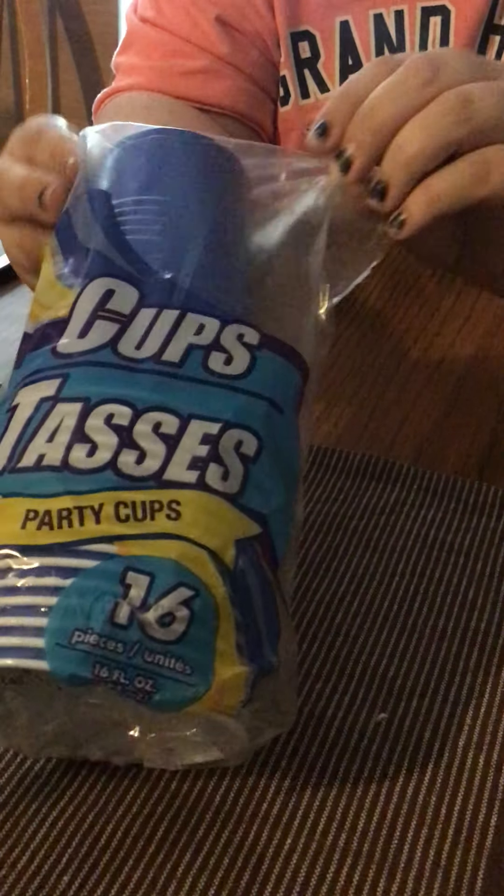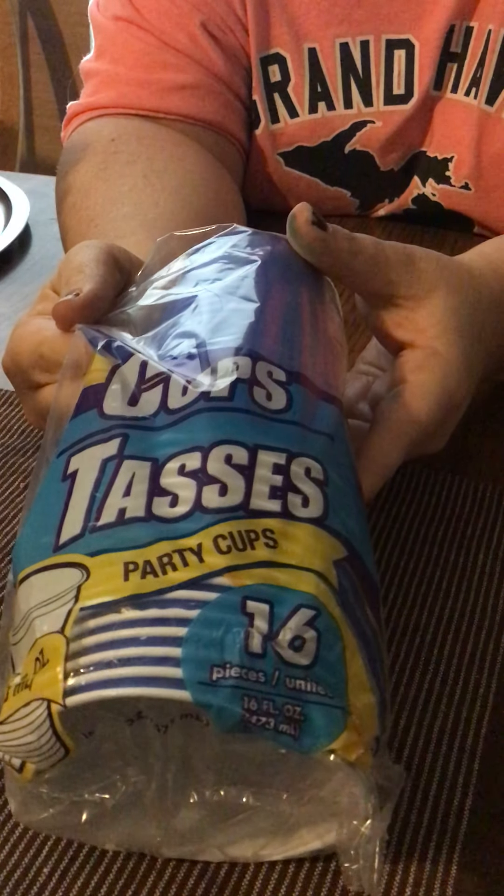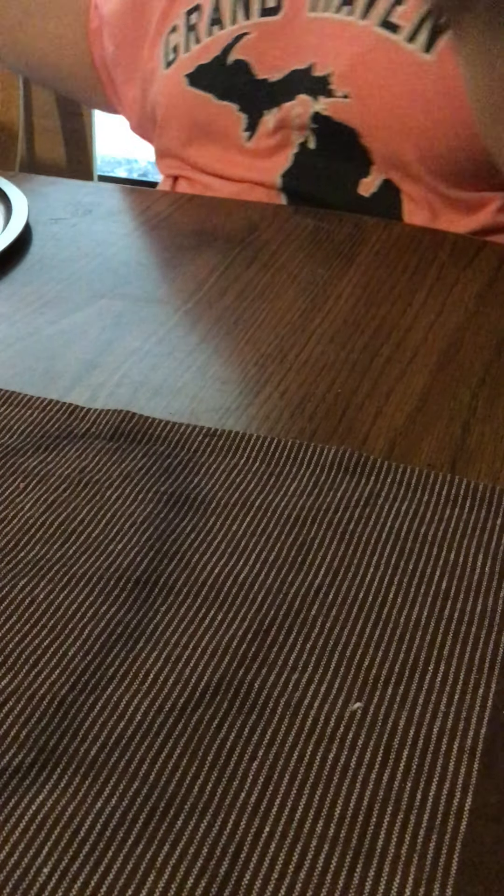I got some cups — some blue cups. You get 16 in here. I think it's a pretty good deal for 16 cups. And these are 16 ounces.